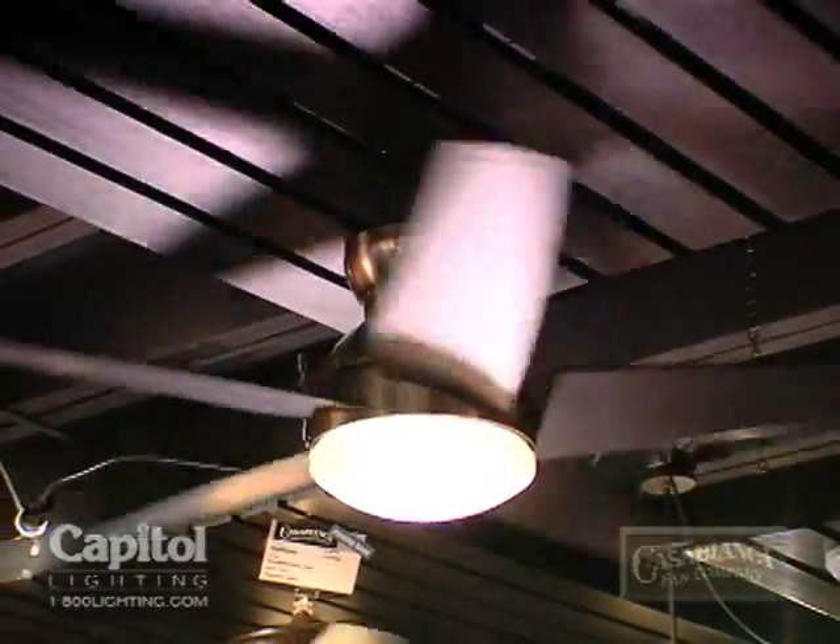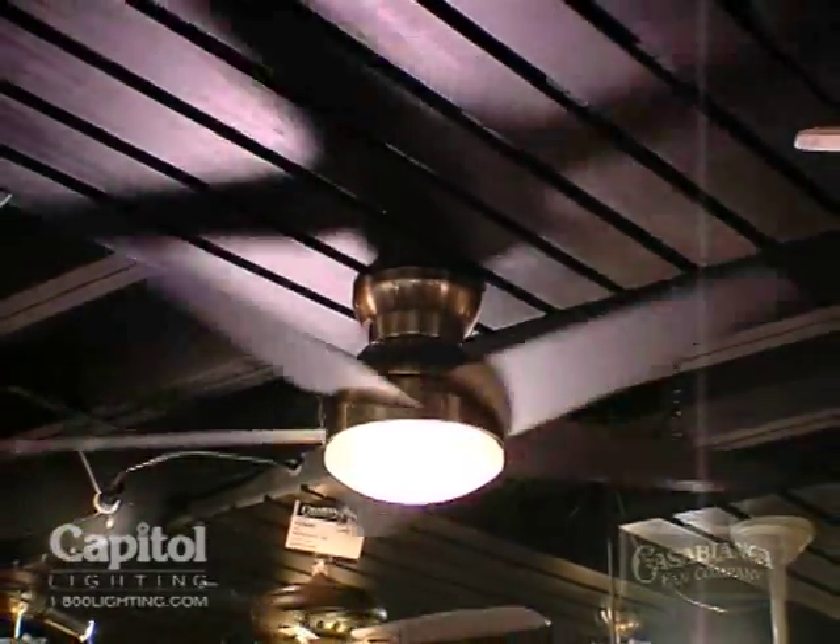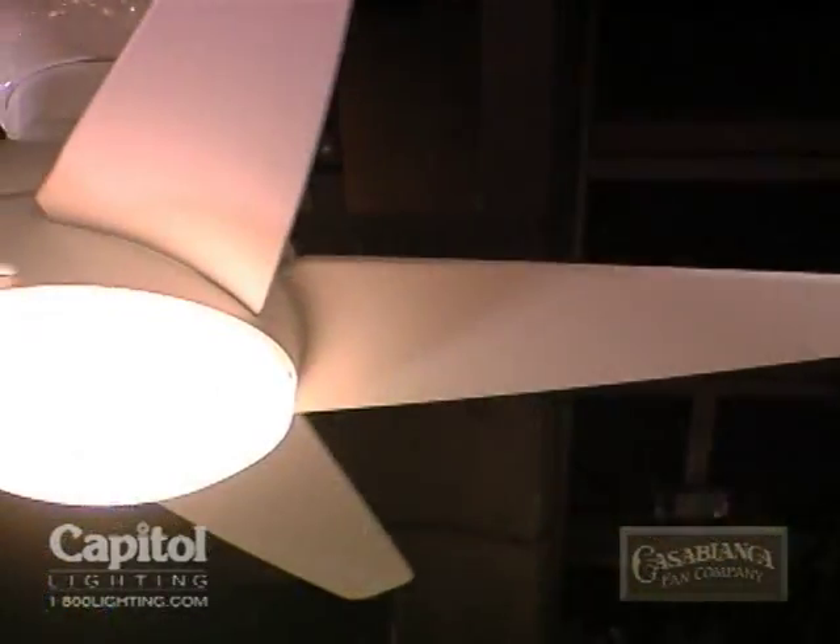Introducing the iZotope. This is a low-profile fan, a transitional fan that could cross over into contemporary applications.